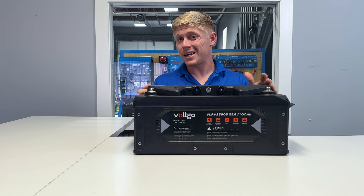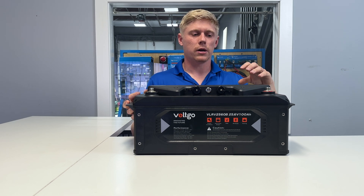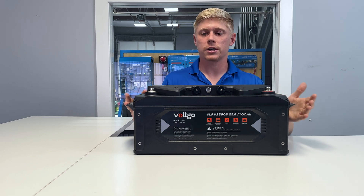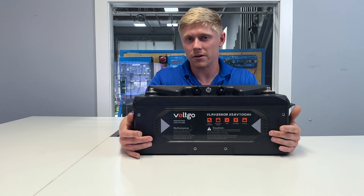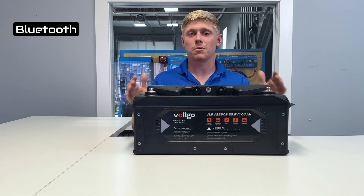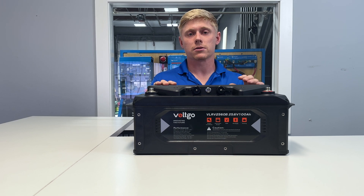Even some cheaper batteries claim they'll reach 14.6 volts, but when you actually charge them to that level, the BMS will open the circuit to prevent overcharging. The main reason is they don't have a great balancing board — the balancing system is passive and very slow. This is definitely a more powerful and flexible BMS. It also has Bluetooth built in, so you can see cell voltages, charge and discharge current, and internal voltage inside the battery in real time.